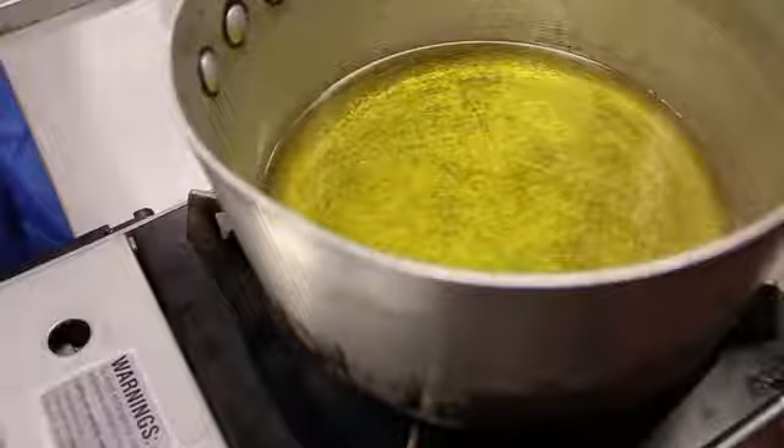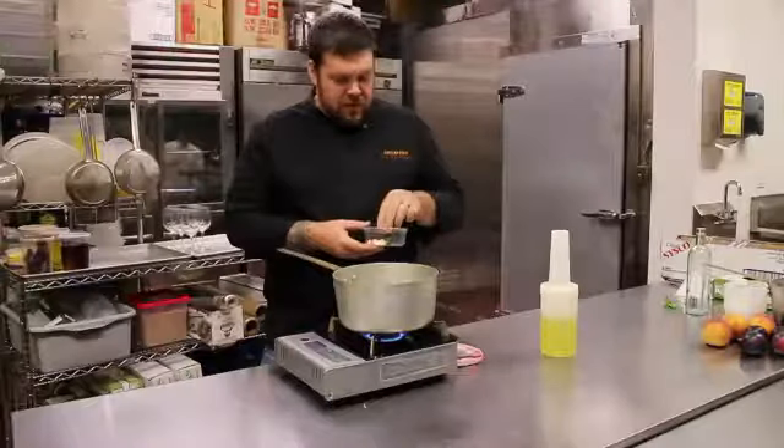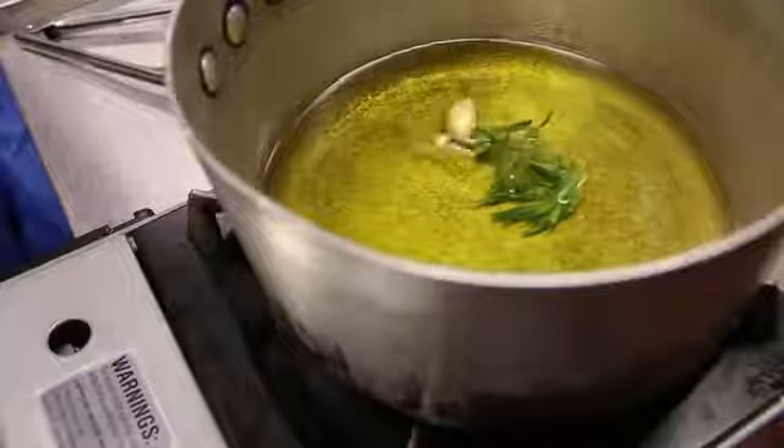First thing you do is add your rosemary and then whatever background flavor you're going to use. In this case, it's going to be garlic, so add a couple garlic cloves to it.